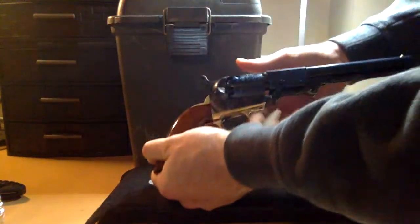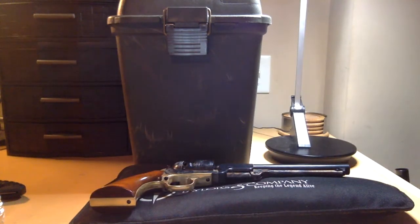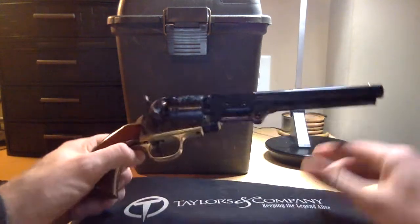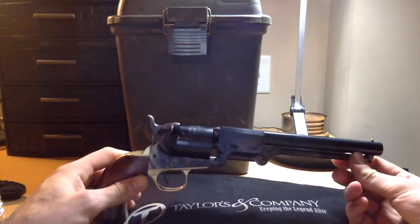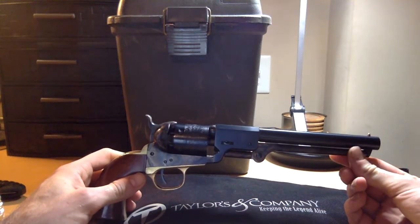We got it straight on up and it's — surprise, surprise — another black powder revolver. Well, the first thing you can notice right off the bat is this is a hell of a lot smaller than the Dragoon. That's because the Dragoon is not only a .44, but it's an early .44, and this is a .36.